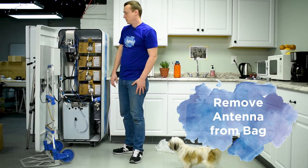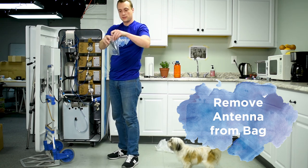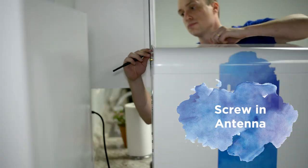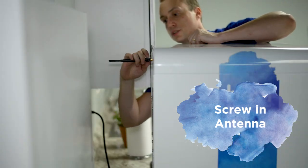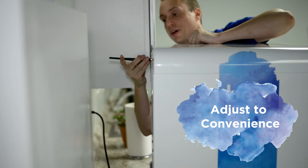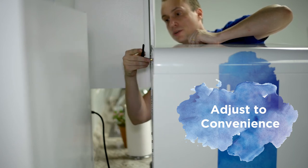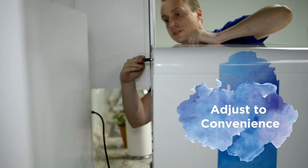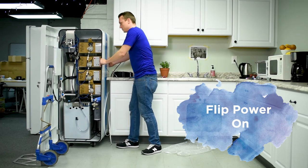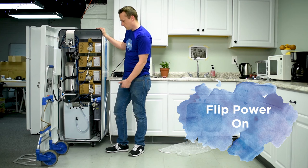Now we're going to put the antenna on the back of the machine and turn the power on. Take the antenna out of its little plastic bag and fasten it onto the back of the machine — it just screws in. We don't put it on during shipping because we don't want it to snap off. You can adjust it however you want to save space. Then turn the machine on — you'll hear a sound as it starts to fill up, a little bit of a grinding sound that will then subside.